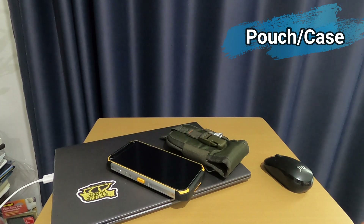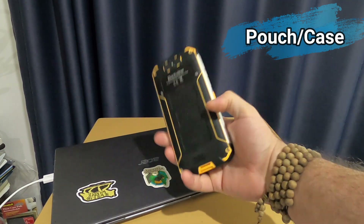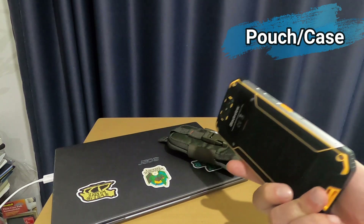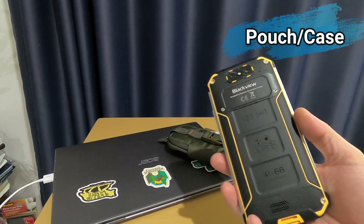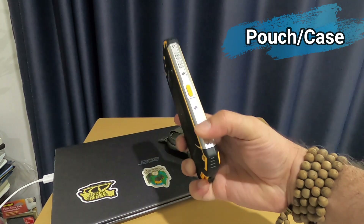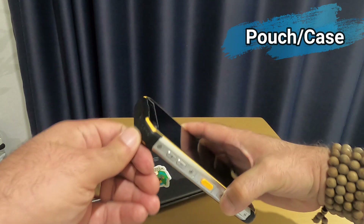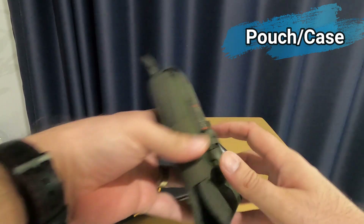I recently saw websites selling cases for this phone. This is already a huge phone — imagine how big it would be with a case. It's a rugged phone with aluminum or stainless steel all around and rubbery corners, so it's pretty strong. You don't really need a case.